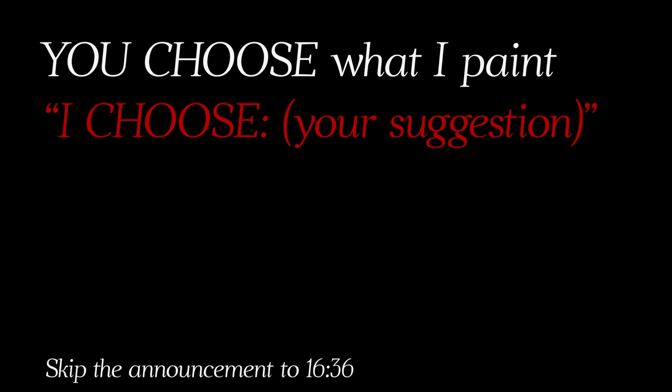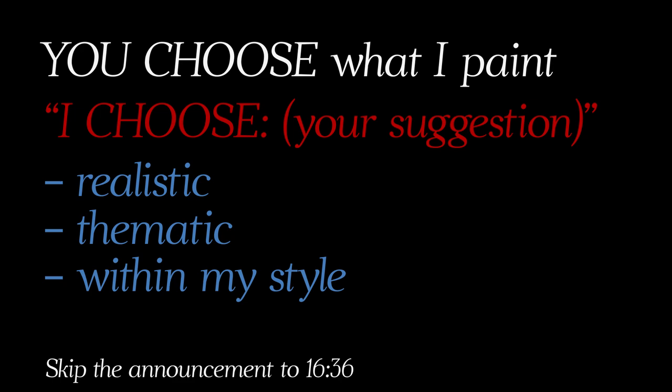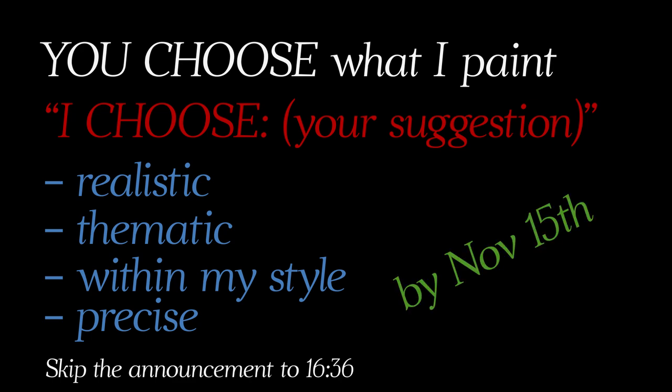While this dries, let me share my plans for December. I'm thinking of giving you the wheel and letting you choose what I paint. Just write in the comments: 'I choose' followed by your suggestion — something realistic, within the Christmas/winter holiday theme and within my style. Please be precise — not just 'cards' but what to paint on them. Submit your suggestion by November 15th; later suggestions won't be considered.